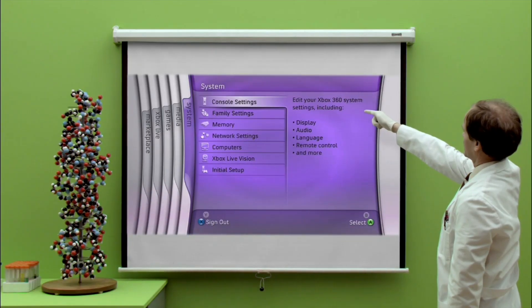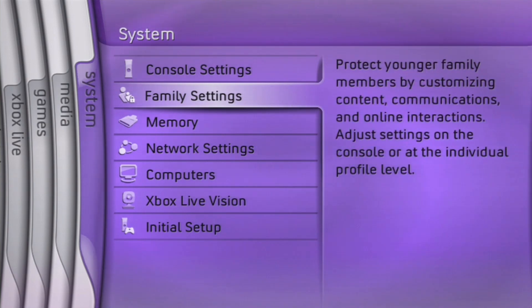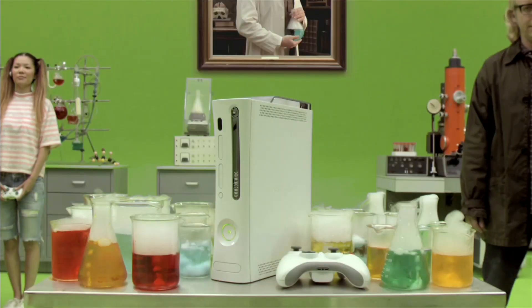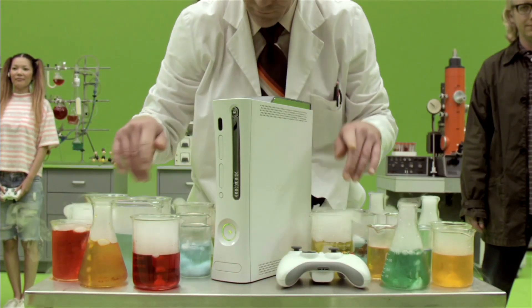And lastly, we come to System, where you can set controls for gaming and content. Congratulations! You have completed this instructional video, and you are now part of the Xbox 360 family. Welcome!